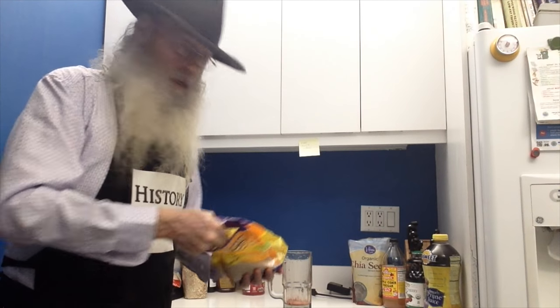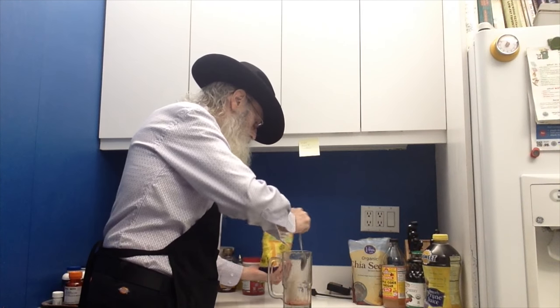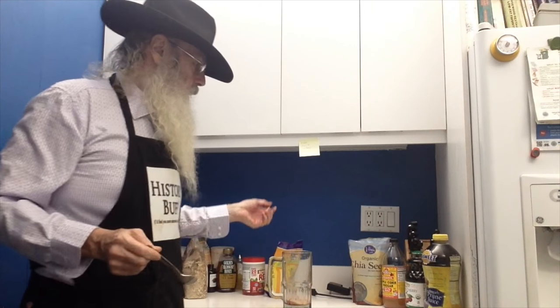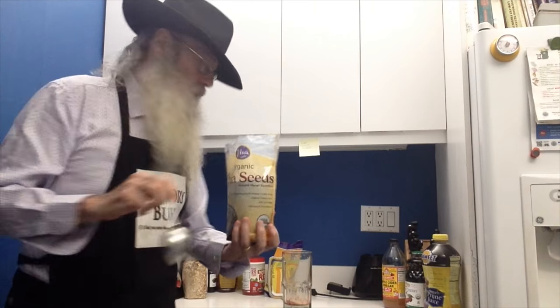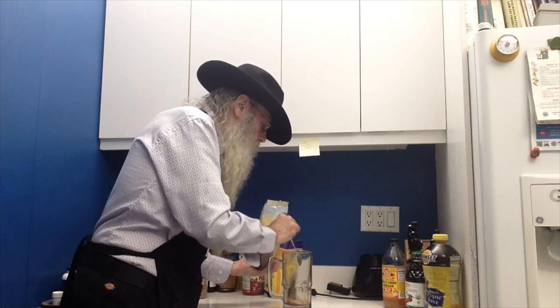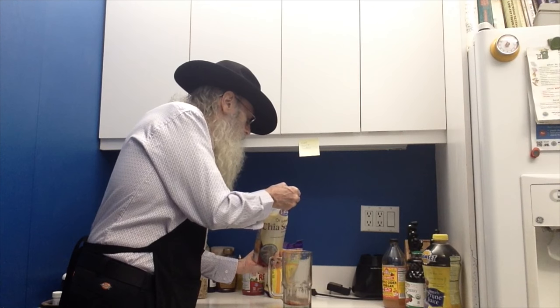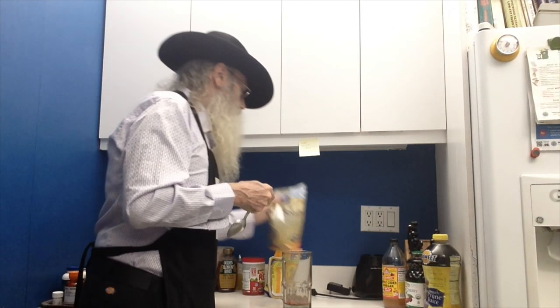Then you take the whole psyllium husks. There's not really that much to this. You take a nice heaping tablespoon of psyllium husk and put it in there. Then you take chia seeds and put in two heaping teaspoons. I assure you the chia seeds will get all over the place — don't let that bother you.